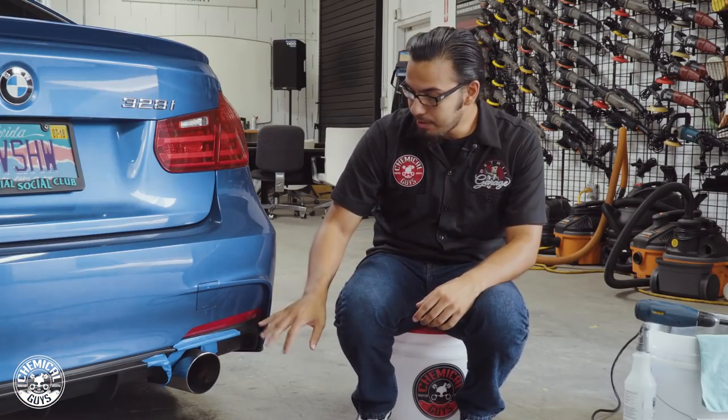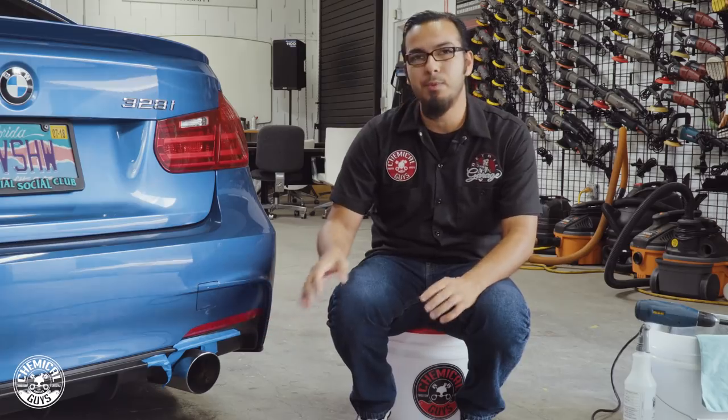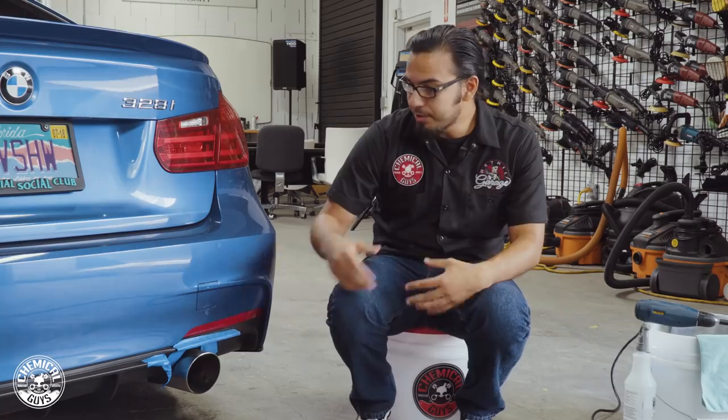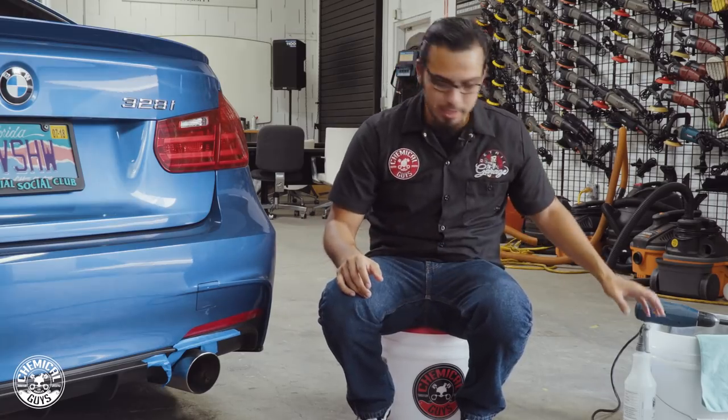So today we're going to show you how to properly clean it and restore that shine. To begin we need to clean the area. I've already taped off the textured plastic trim pieces because we don't want to stain them with a cleaner or polish — just some precautions using regular painter's tape, which is a great way to keep it from getting stained.